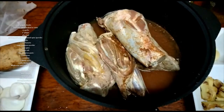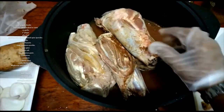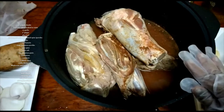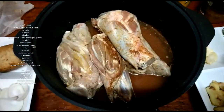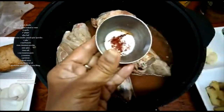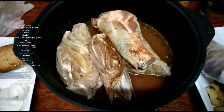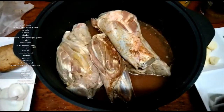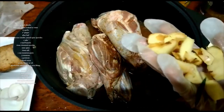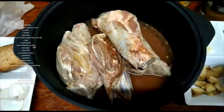Today I'm preparing Persian style lamb shank. These are the ingredients you need. Saffron soaked in water, keep aside. Rosemary, about 2 stalks. Garlic, about 10 to 11 pieces. Ginger, about 2 inches. Bay leaf, 3 to 4 leaves.